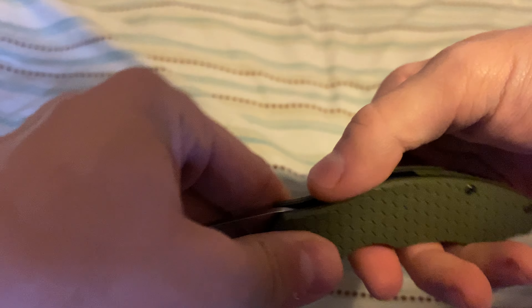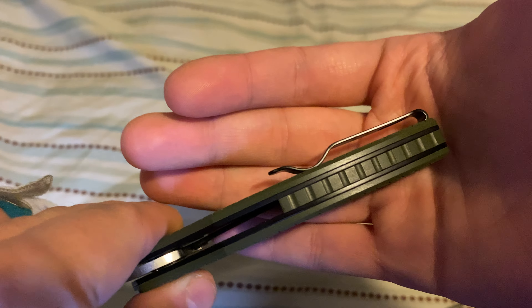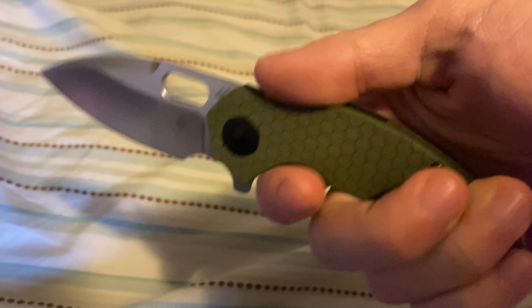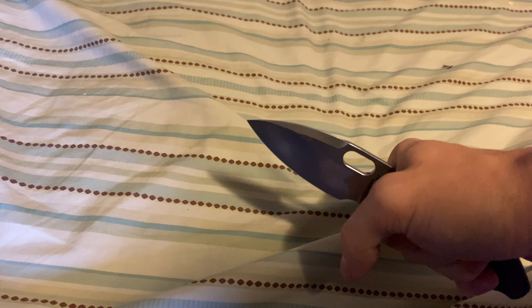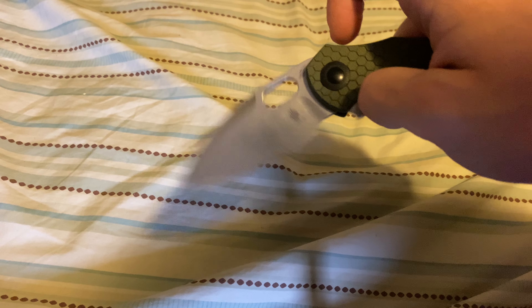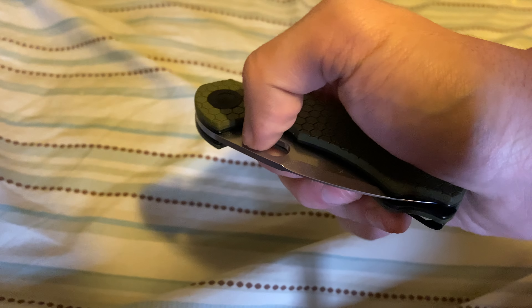The handle also has an OD Green G10 backspacer and it's kind of curved, but it fits the hand really nicely even with the hump. It is a really good knife — totally worth it. I've seen it on Knife Center for $68. Centering is spot-on; blade play is very minimal side to side, which you can tighten up later.